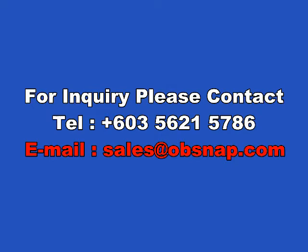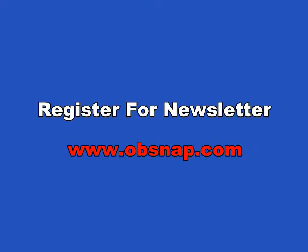For inquiry, please contact us at 603-5621-5786 or email us at sales@opsnap.com. For the monthly newsletter, please register at www.opsnap.com.